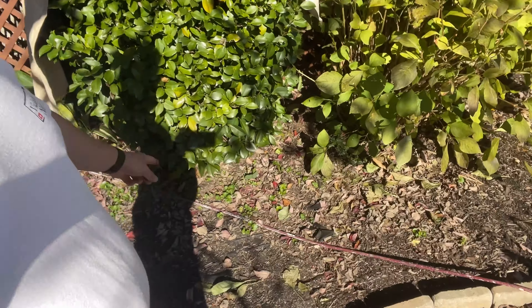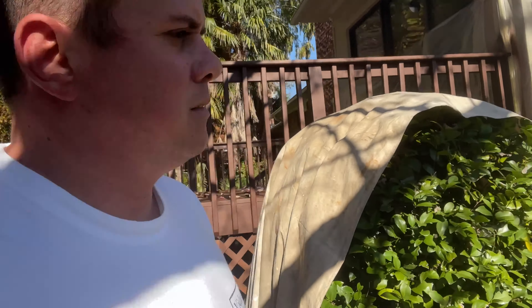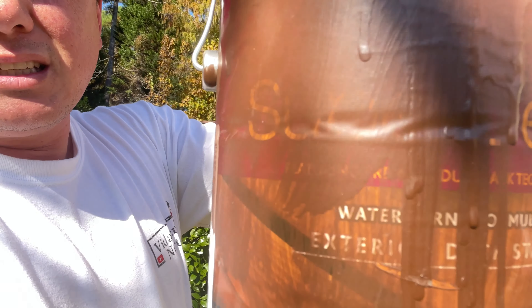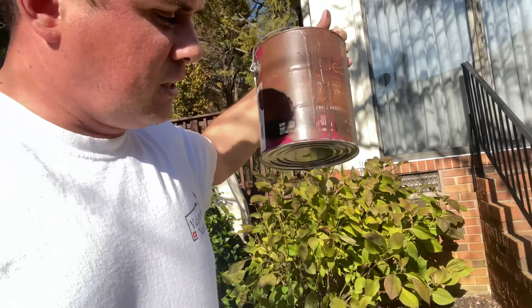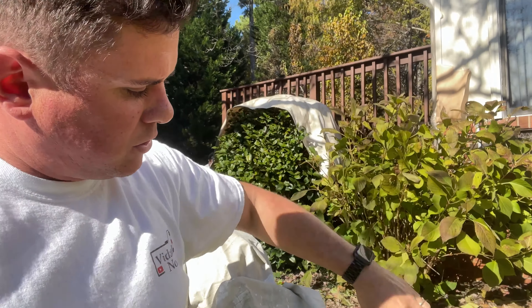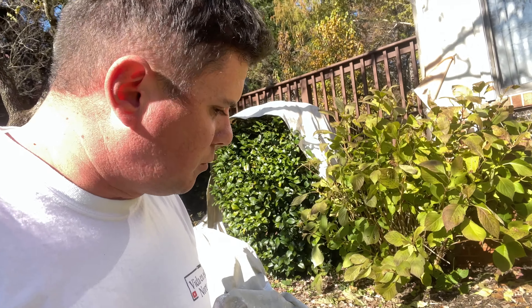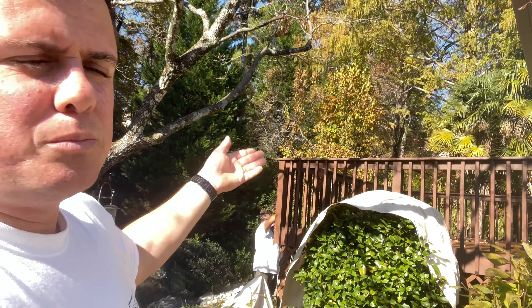We also removed the front shutters and are painting them — just four shutters — we're going to paint them black. That's what we're doing here, friends. Using the 50-foot extension and a tip 210. I also want to tell you — many of you may already know the brand 'Good No' — I do not recommend it. I have had many problems with it. Nobody is paying me to say this.